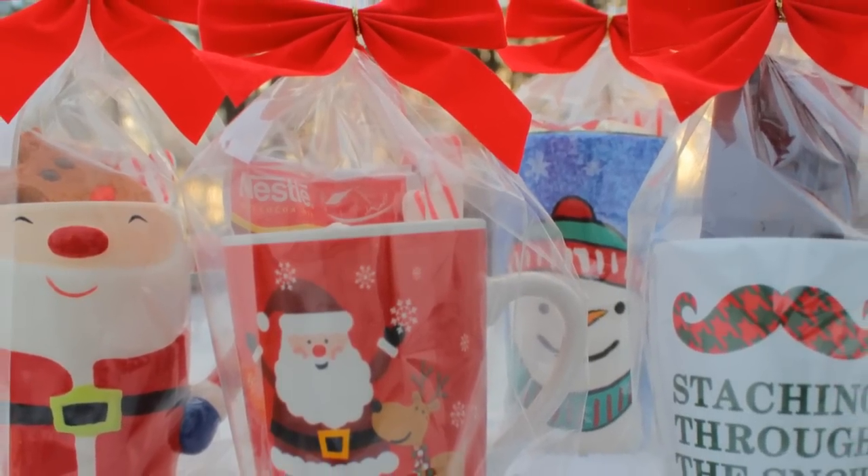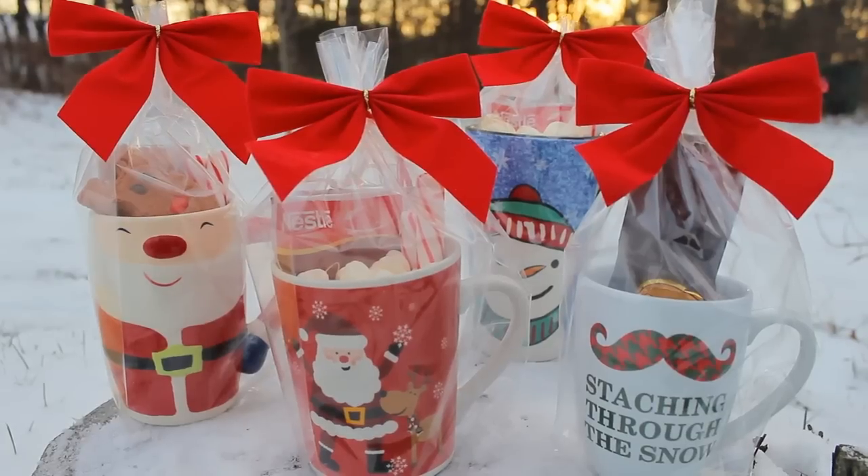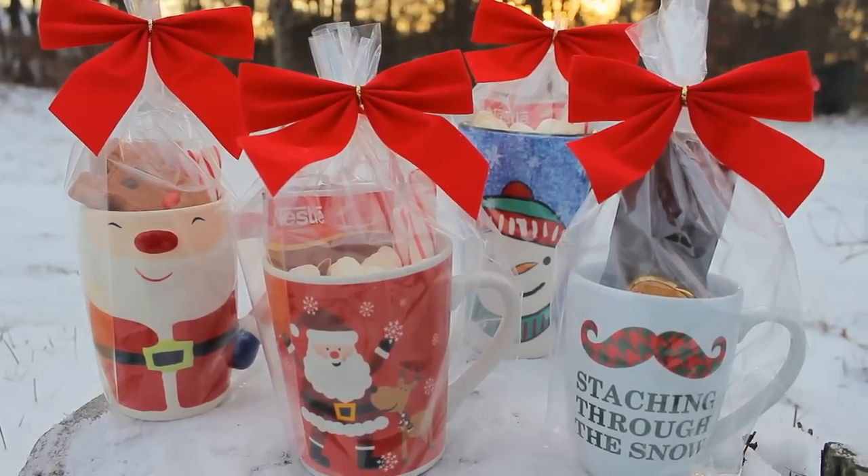Hey guys, today I'm going to be showing you a last minute inexpensive Christmas gift idea. These would be great for anyone who loves hot chocolate, coffee, or tea.